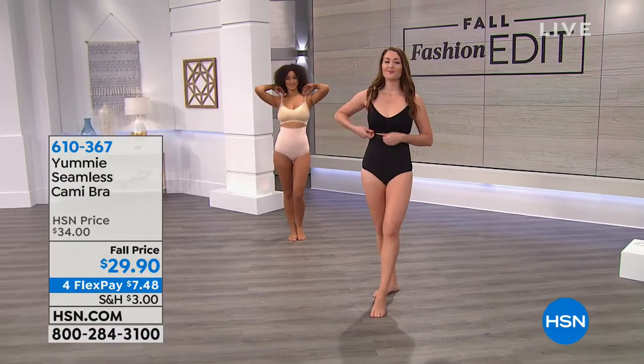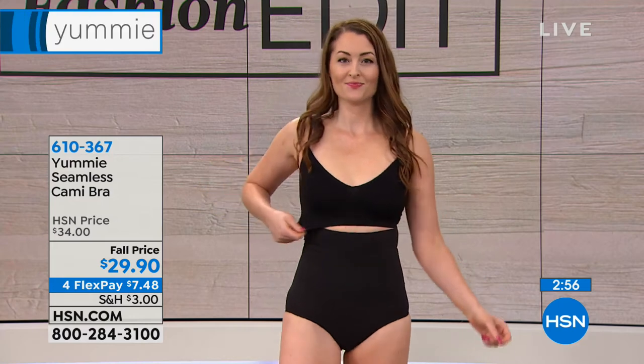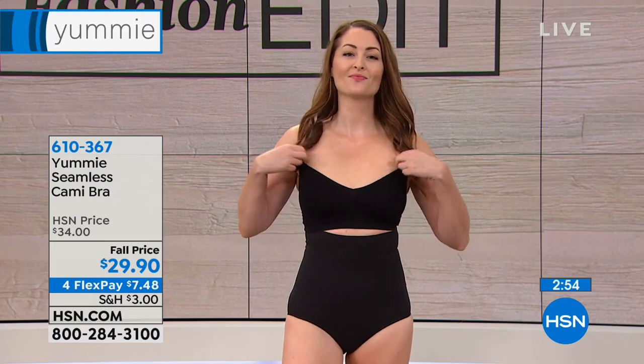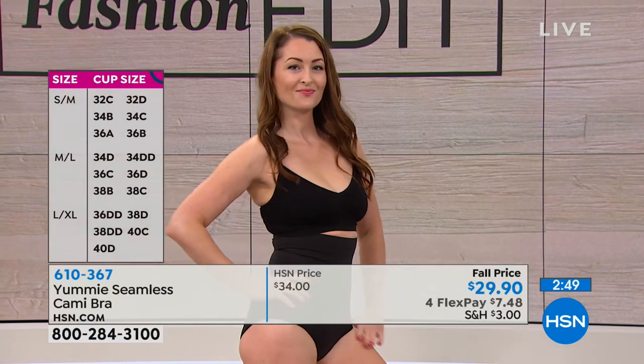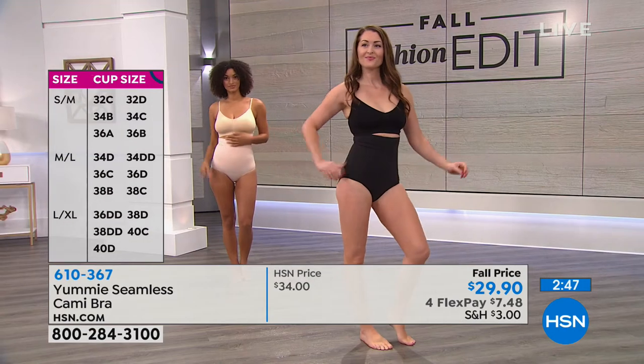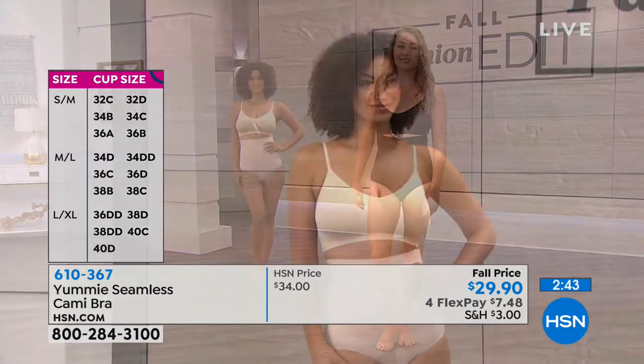You have no underwire, you have no closures, you have adjustable straps so this is a great go-to everyday lounging-around bra. You get a lift that's built in, sort of stitched in without having that underwire, so it's comfortable and it smooths out the entire back.